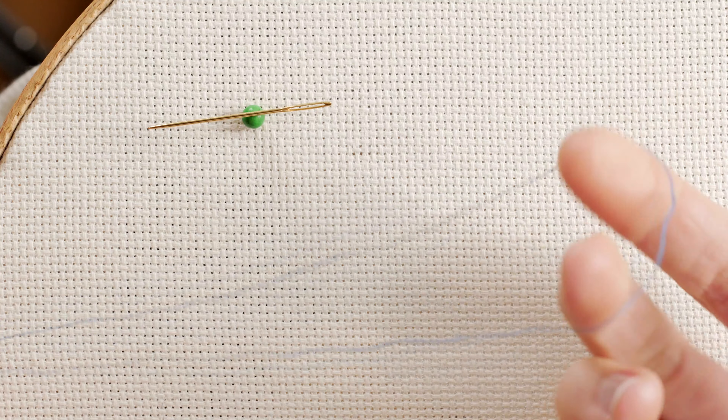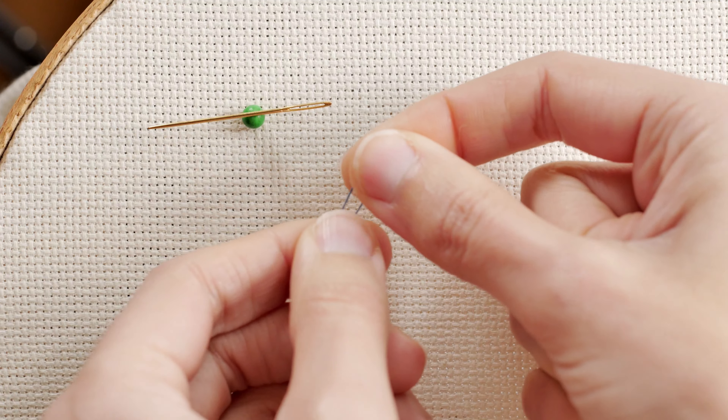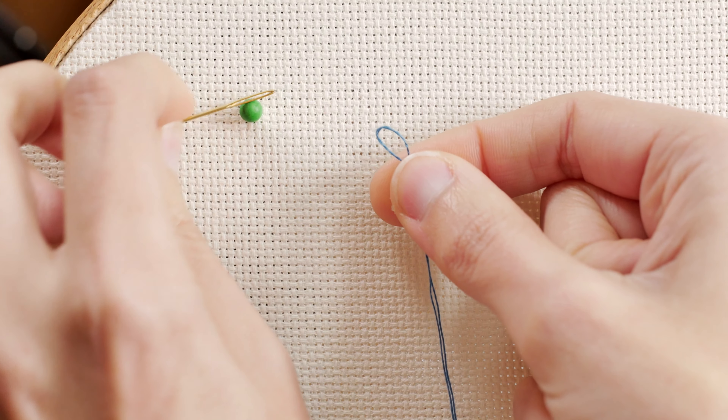Take a single thread about 50 centimeters and fold it in half. We will have a loop that we will use to thread the needle. It's so easy.